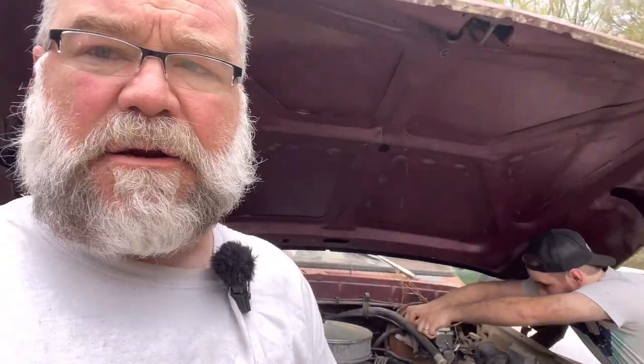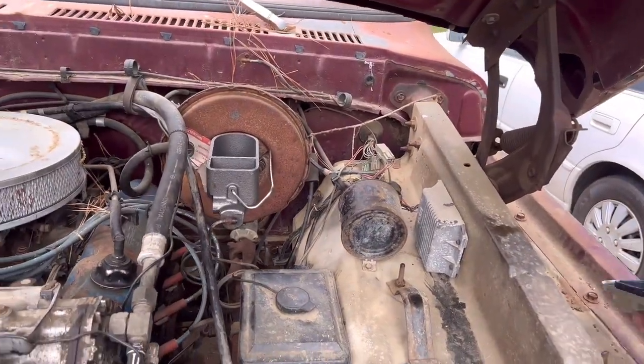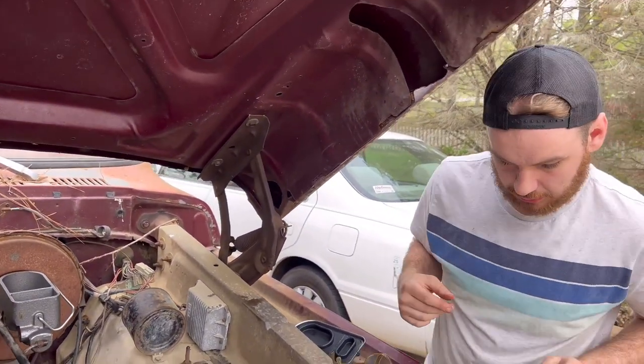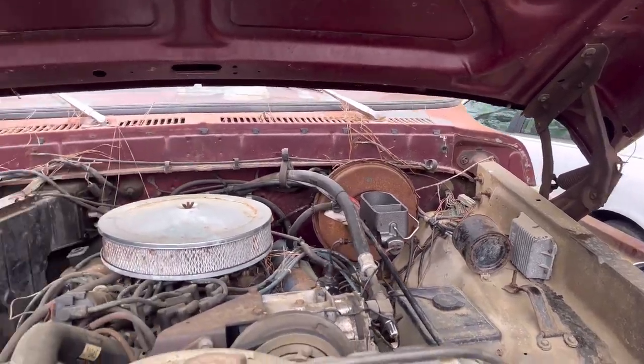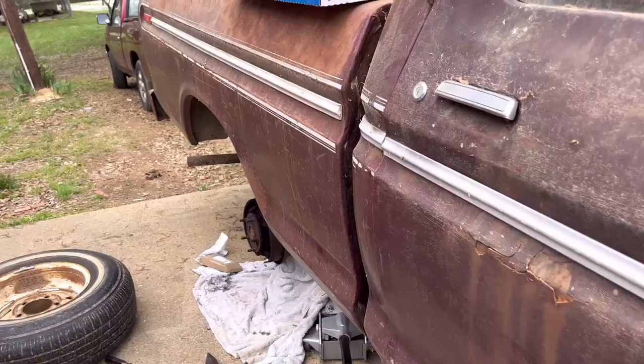We've started out here and I've got my son working up front. He's getting the master cylinder swapped out and he's fixing to bleed it out. We're going to try to bleed it on the truck — I know you're supposed to bench bleed, but we're going to try it on the truck.